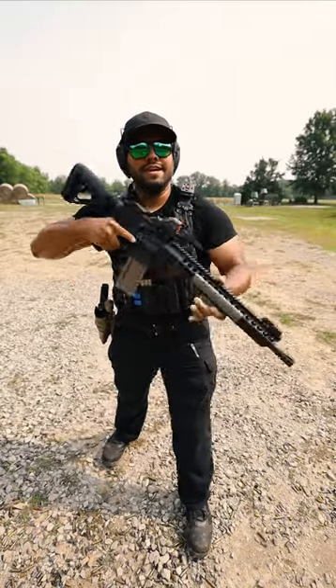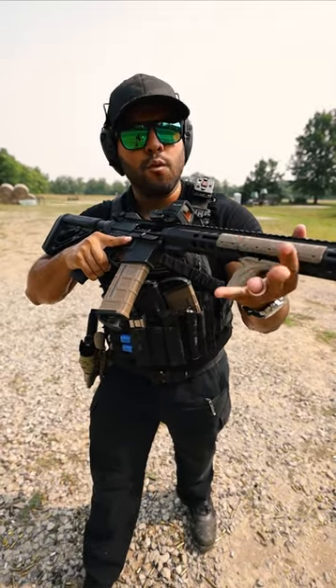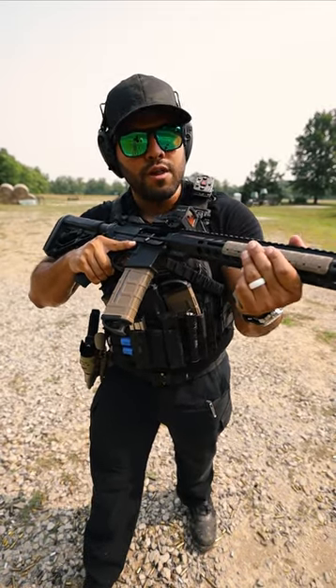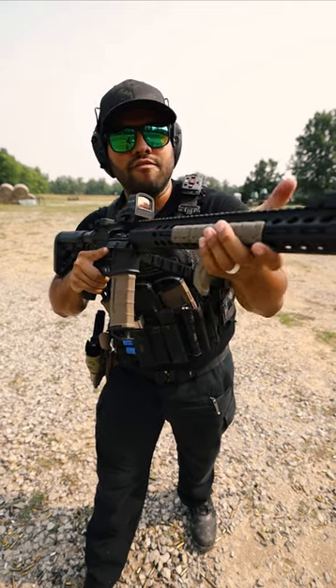But now that you have that in place, take my support hand and put it on my angled foregrip. I'll place my four support fingers underneath the rail along the angled foregrip, and then I'll have my thumb resting on top of my light.